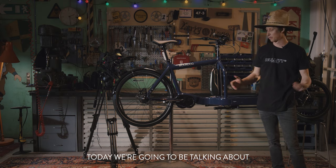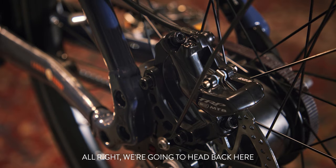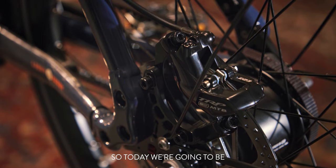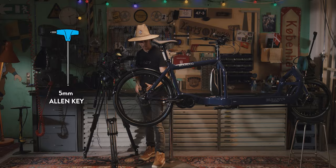Hi and welcome back to Larry vs Harry. Today we're going to be talking about brake adjustments. We're going to head back here to the rear brake of this bike and take a look at how to adjust them. Today we're going to be using a five millimeter.